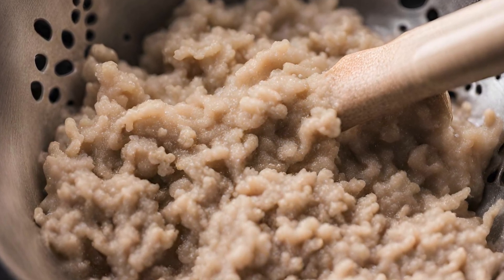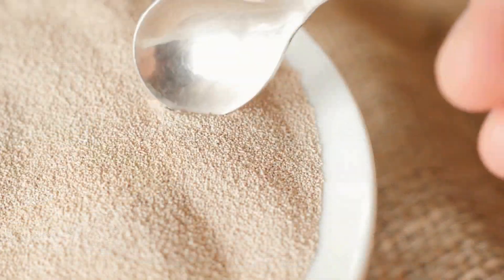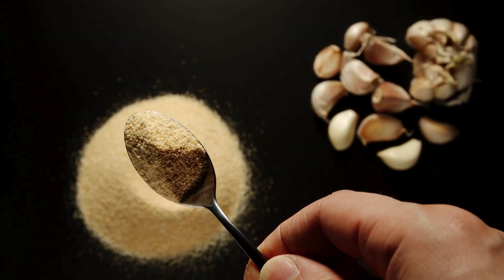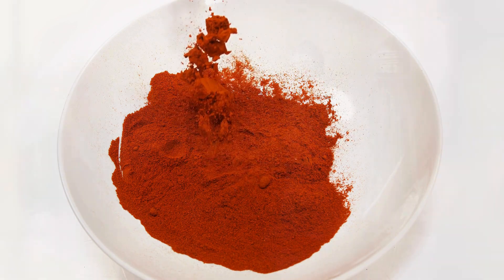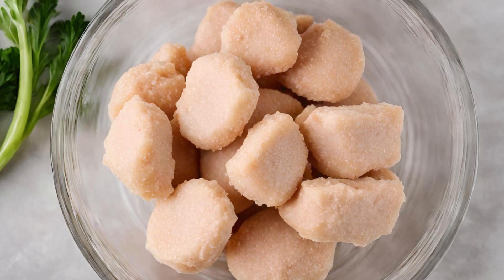In a bowl, mix the rehydrated soy protein with all-purpose flour, nutritional yeast, garlic powder, onion powder, paprika, salt, and pepper. Mix until you have a moldable dough.